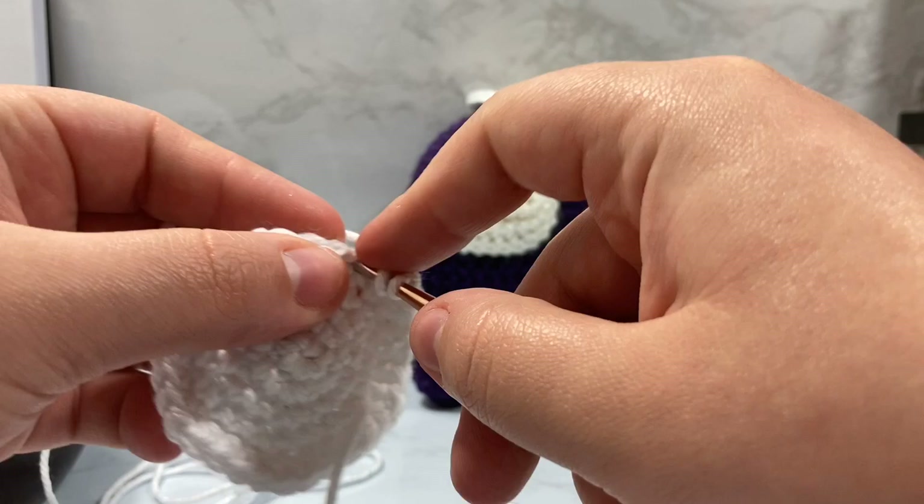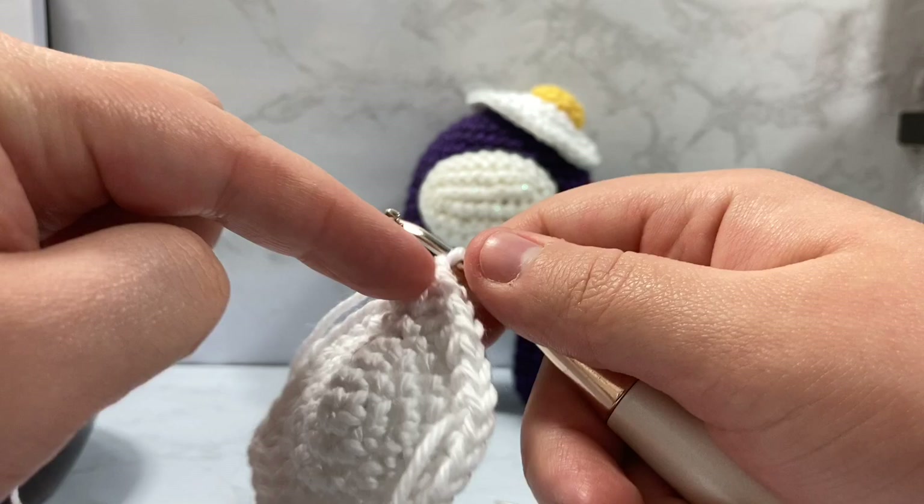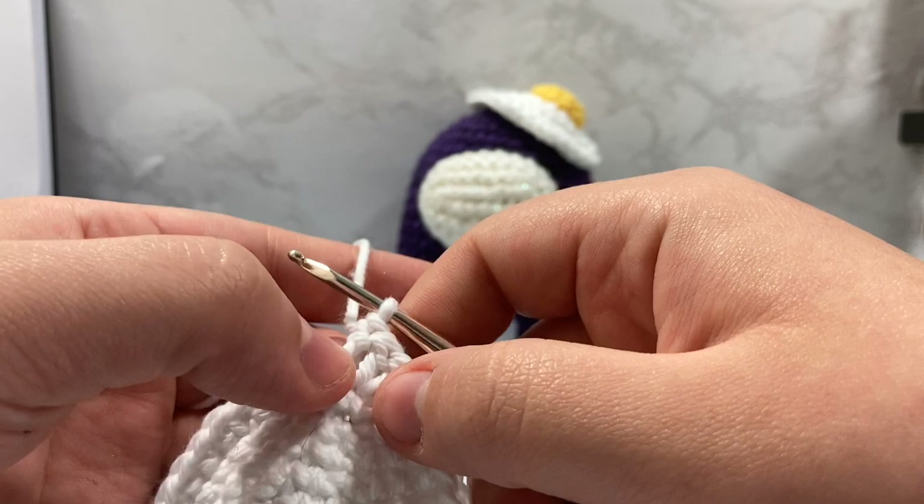Our next stitch is just a simple double crochet. You'll notice that there are usually half double crochets between our single crochets because it helps add a nice bumpiness without it being too sudden in height. A half double crochet is still a little bit taller than a single crochet, but not quite as tall as a double crochet.